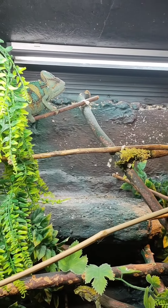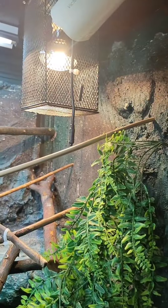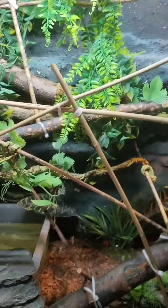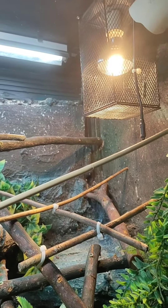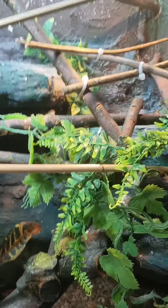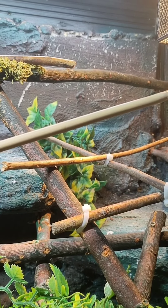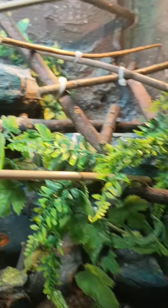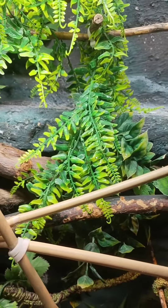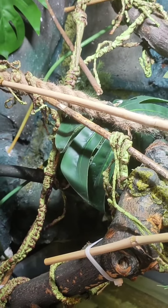Give them dubia roaches, locusts — I normally do locusts, dubia roaches, some mealworms every now and then. His basking spot normally sits at around 90 to 97 degrees. The rest of the tank sits at around 80 higher up, dropping down to about 77 at the cooler end, so he can move between hot and cold areas. I know a lot of people say don't have any water in with your chameleon, but he doesn't go anywhere near it — it just houses a little turtle. He's never fallen in it in the last couple of years, but if he ever does venture down there I'll just put a mesh over the top.